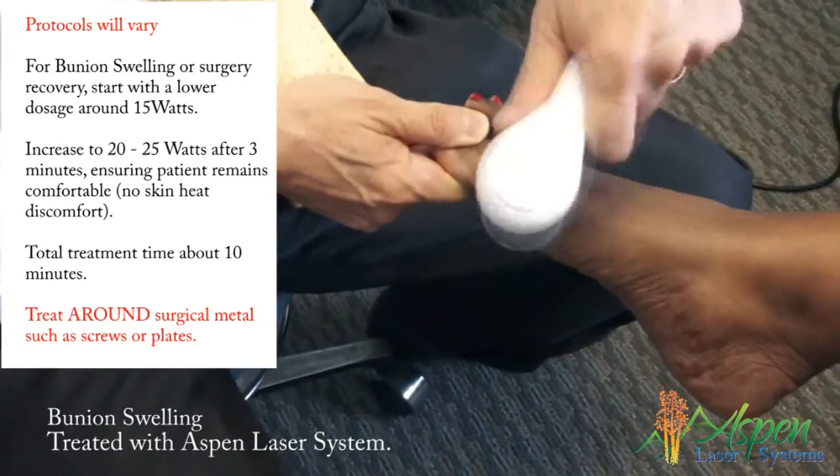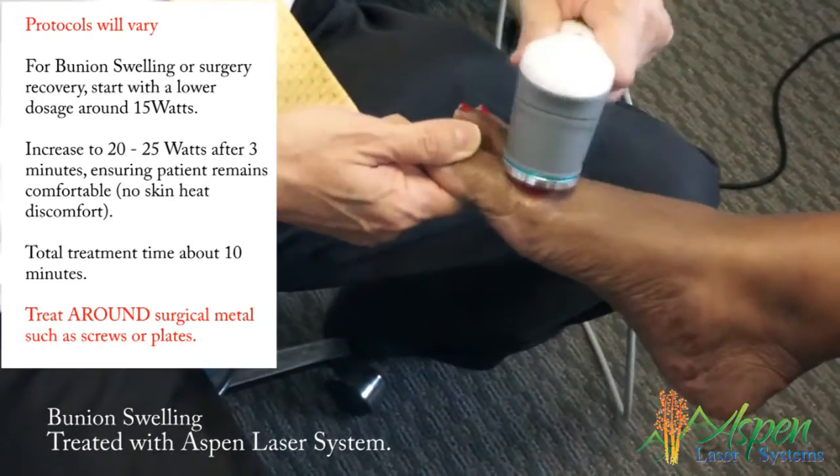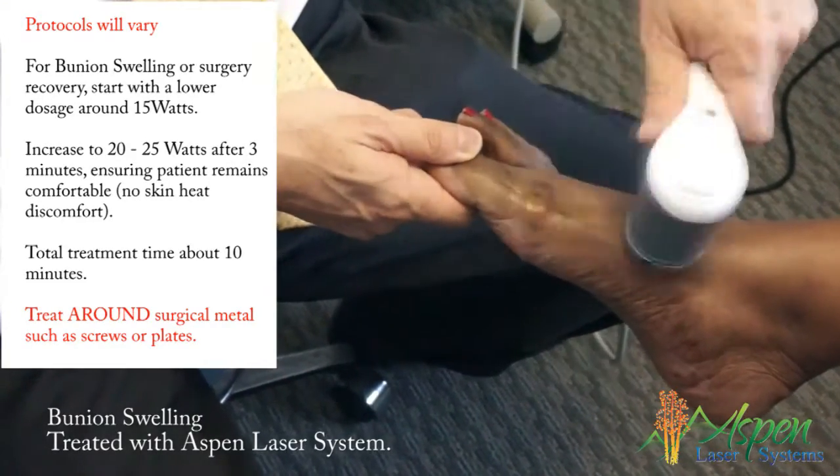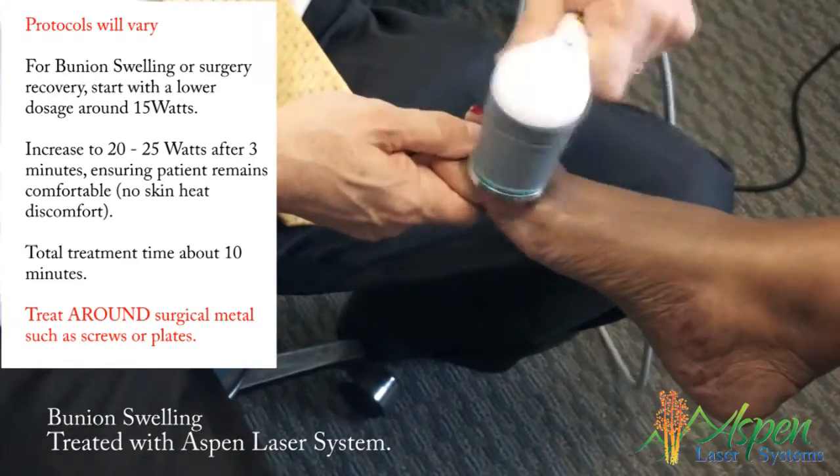This is very good for a patient that has bunion pain rather than giving a steroid injection, especially children. When you do it post-operatively, right after the surgery, it'll reduce scar tissue and enhance healing.